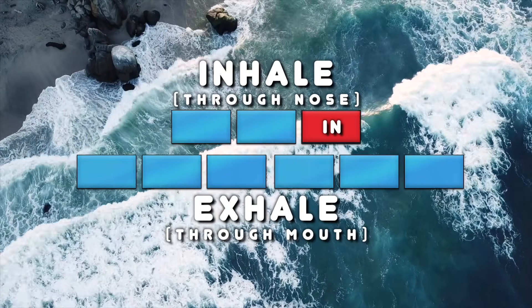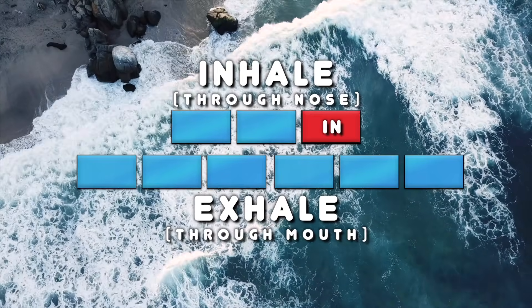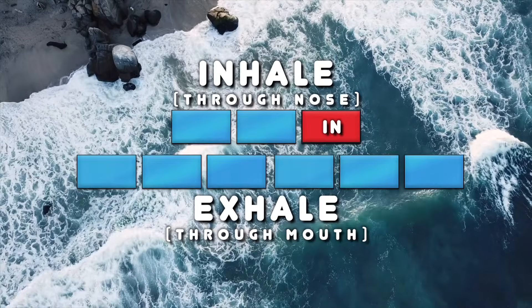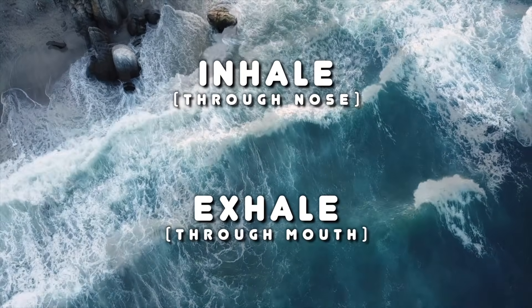So that we can follow a steady pace, let's do an inhale of three, stopping halfway through the second count, then the sharp inhale on the third count, then exhale everything out for six. Here's an example of what the breathing should sound like.